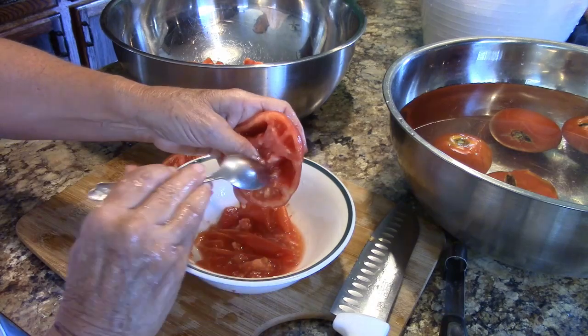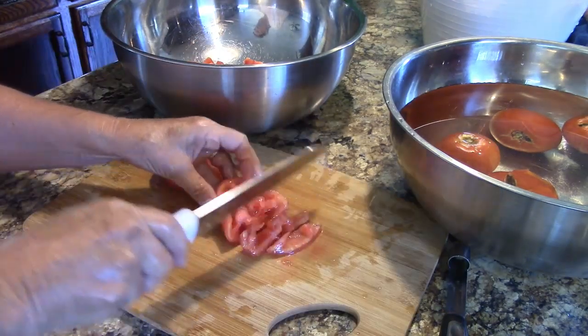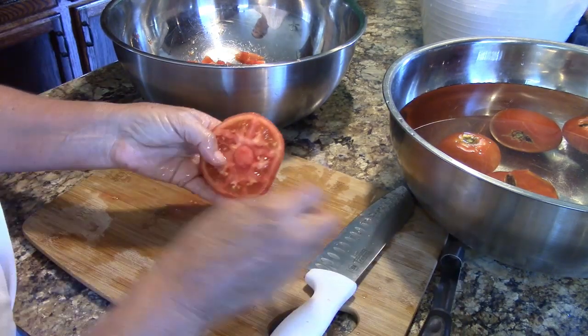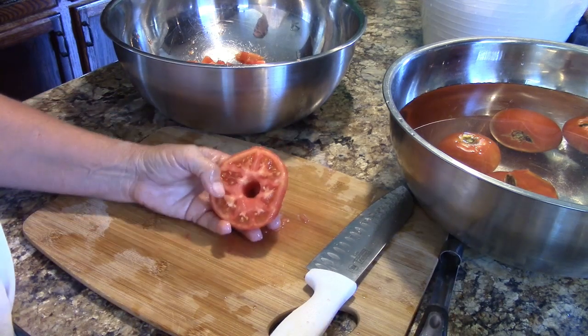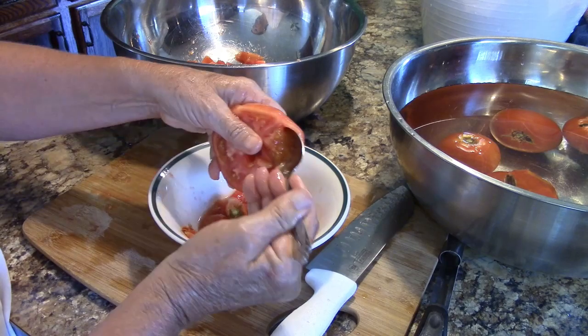Then I remove the seeds with a spoon and cut the tomato up into chunks. For the top half of the tomato I punch out the core that I had cut with the apple corer, then remove the seeds and chop.